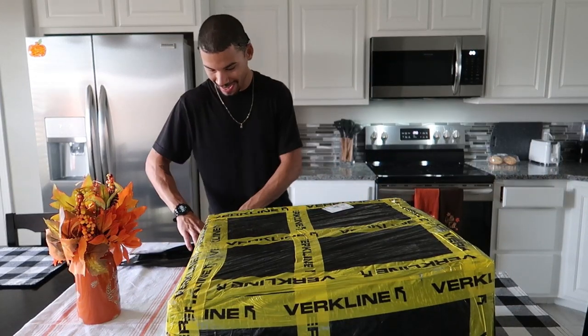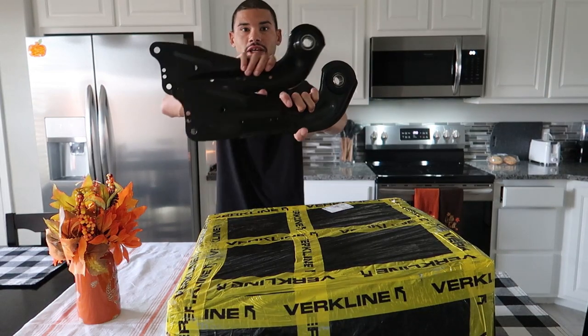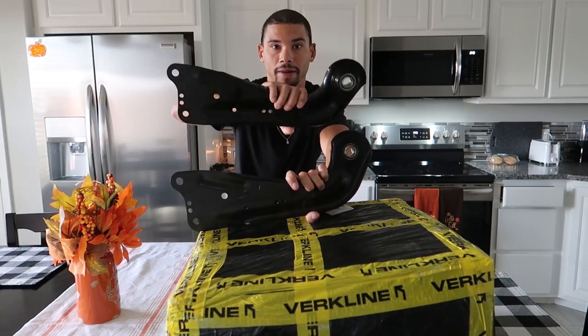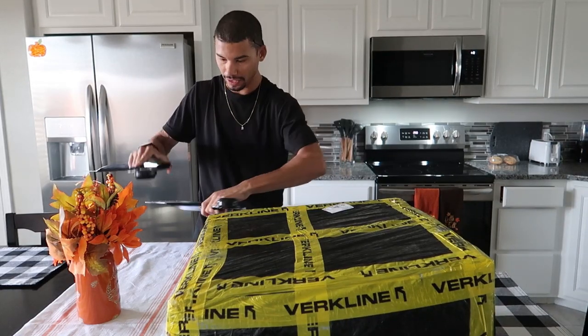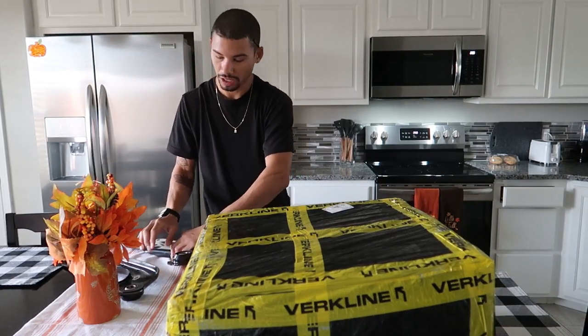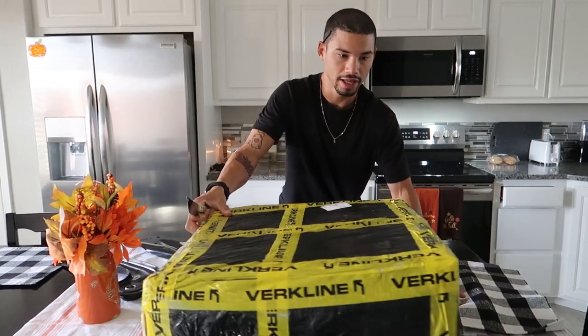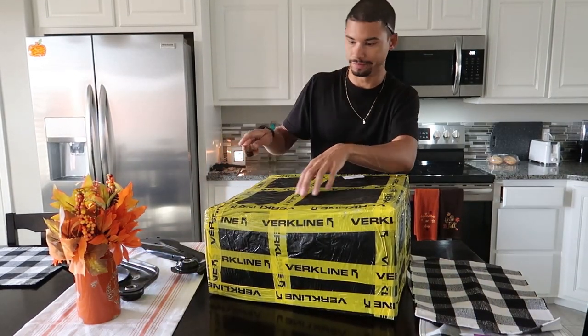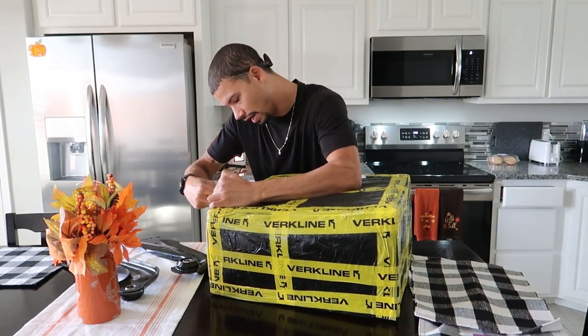What's up guys, so I have some Verkline trailing arms here — these are the older style arms with metal bushings. I bought these along with my subframe and everything else, and of course like a week later they came out with the new arms that they've been hyping up and talking about for months. I couldn't just not get them, so I got them — they just got here.